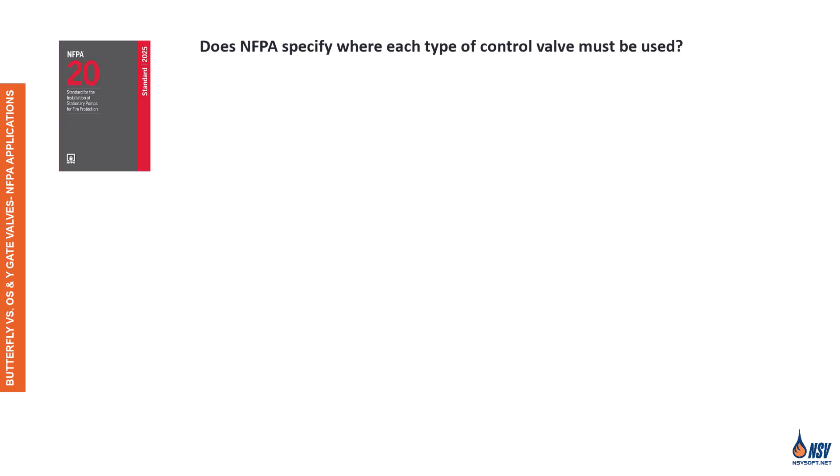Let's clear up a common misconception. NFPA codes and standards do not mandate which type of control valve must be used. The choice is typically left to the system designer, based on factors like space, cost, and hydraulic performance. However, there are two important exceptions to this rule.